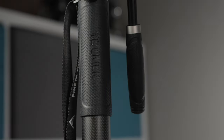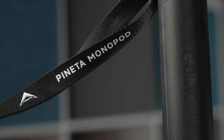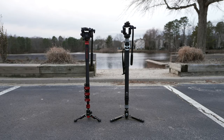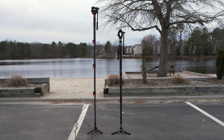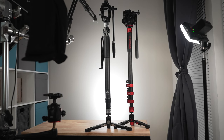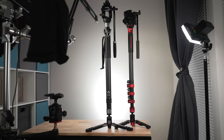Perhaps more than anything, cost could become the ultimate factor. I truly do think YC Onion have done an excellent job with this monopod, and if you are willing to spend a little bit more to get a best-of-breed, well-engineered monopod, this might be the one to get. Of course, if cost is really a big issue for you and you don't find yourself overburdened by using two hands to adjust the monopod, that might push you more in the Cobra 2's direction. But when it really comes down to it, I don't think you can go wrong with either of these monopods.